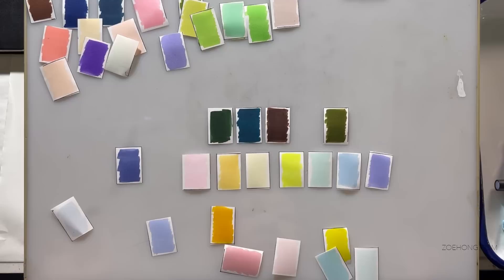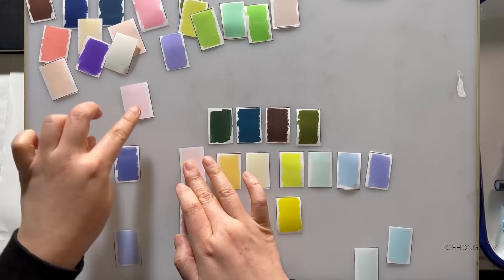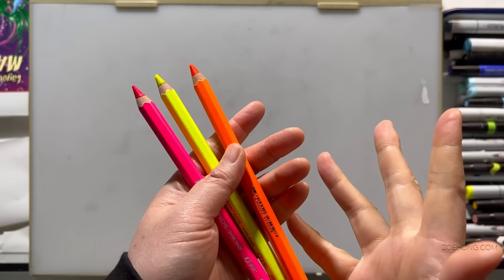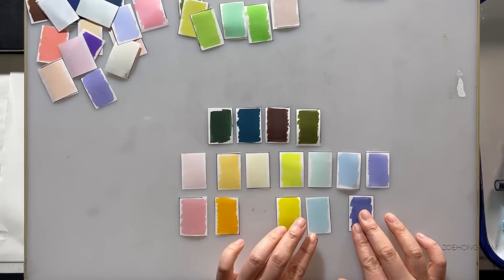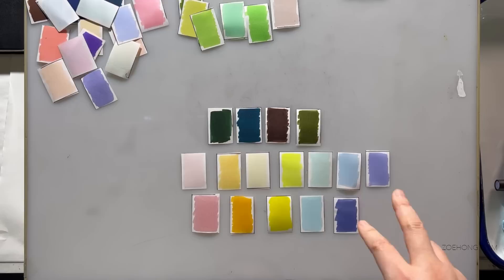I want some softer pastels and some brighter pastels. In the last video people were debating neons versus pastels, and I think I'm going to include some neons. I have these Caran d'Ache fluo color pencils in neon pink, yellow, and orange — just little tiny swatches since I'm not planning on doing a whole dress in neons. I'm also making a shopping list because I want different pale yellows; I only have one light yellow.